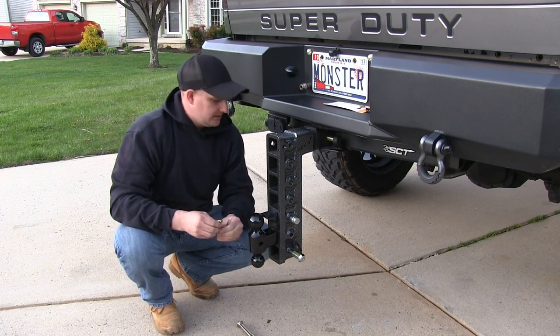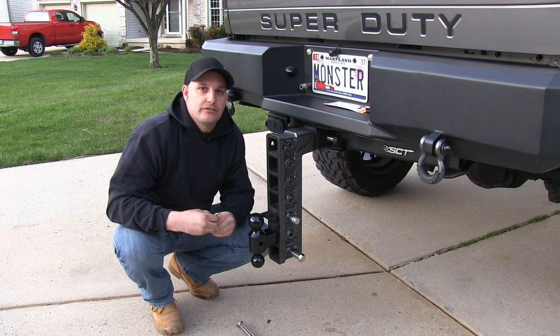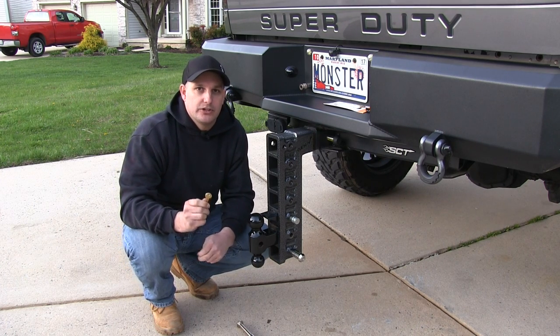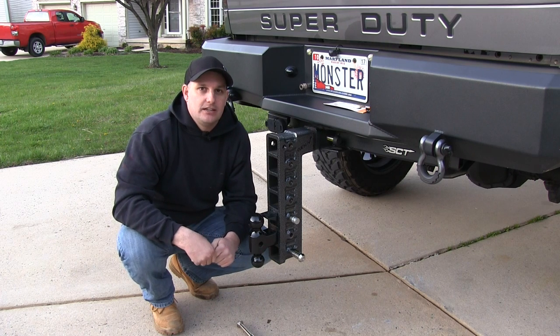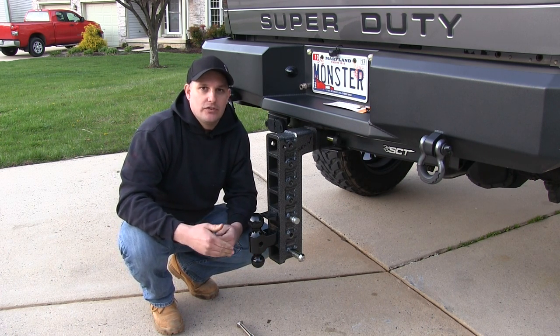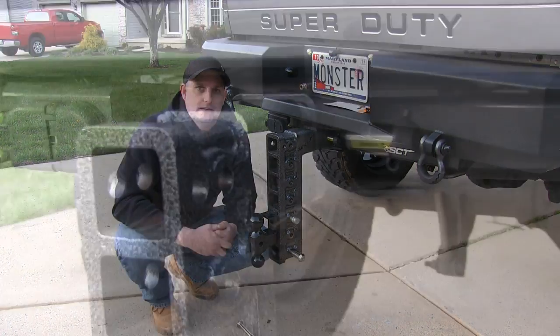The good thing about this is that this lock, and the ones that you have for your shackles on your bumpers, are all keyed alike. So you only have one key that you have to put on your key chain and you can use that key for all of your locks. You don't have to worry about fumbling with different keys for different locks — they're all keyed alike.